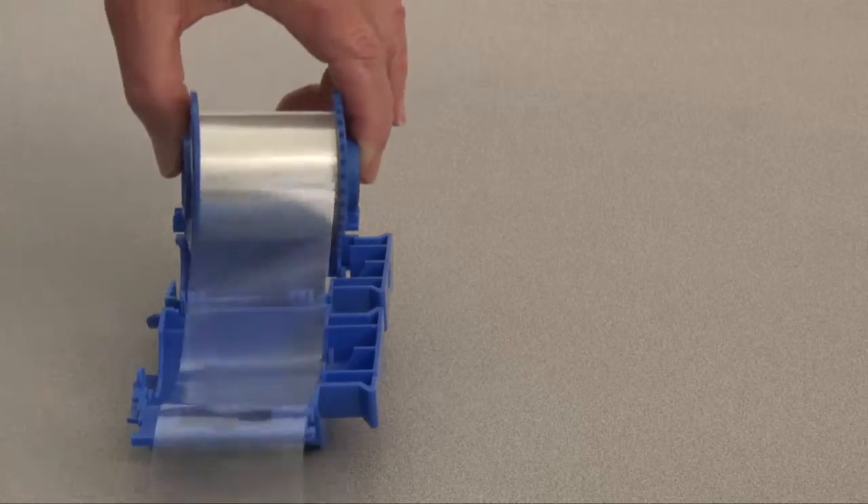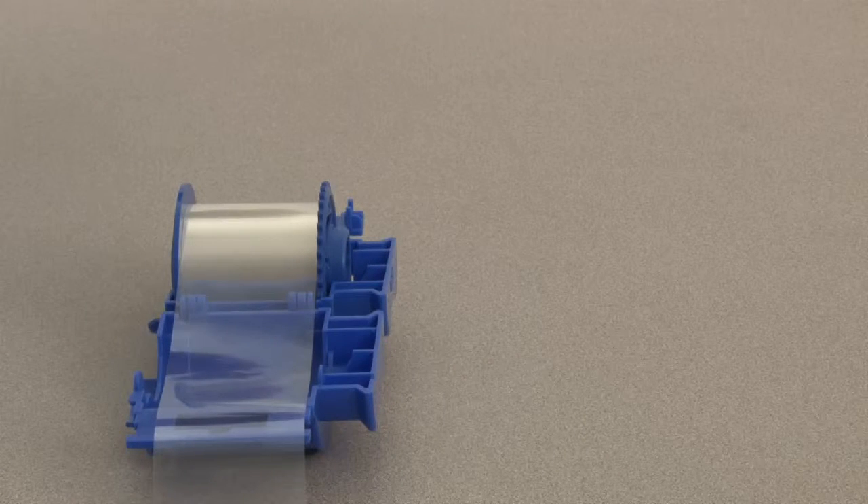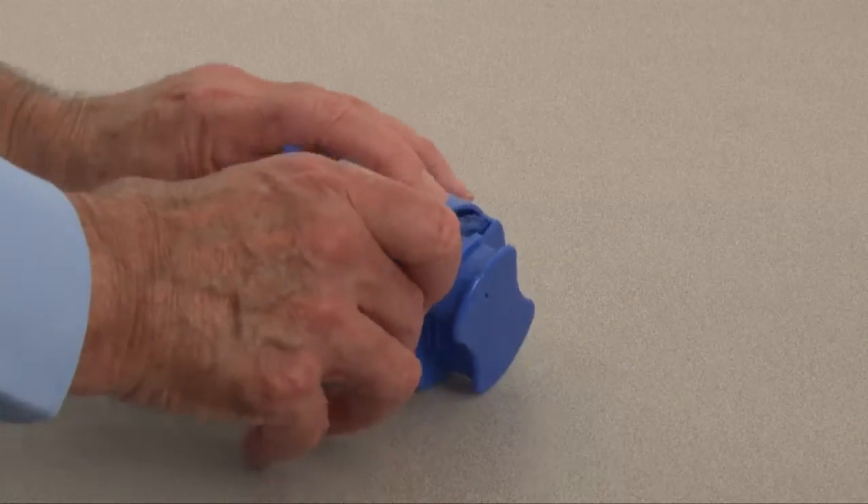Place the new roll of laminate in the cassette, leaving an inch or two extending out of the cassette. Close the cassette until you hear an audible click.